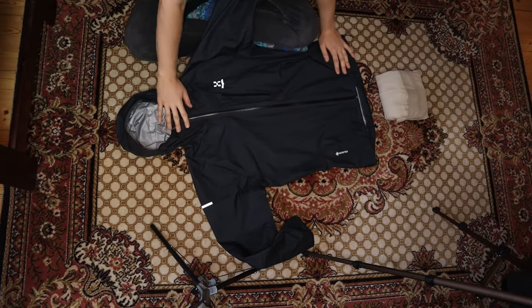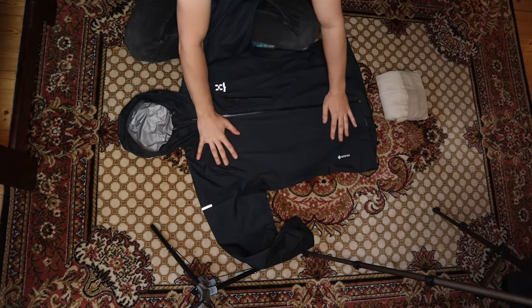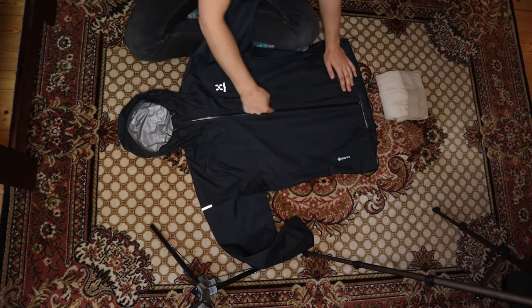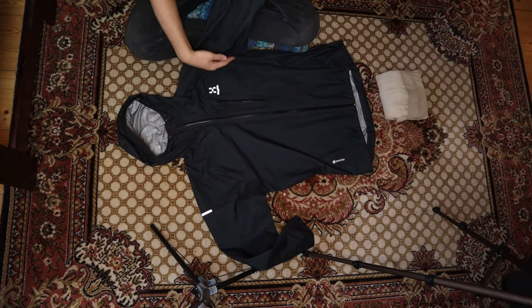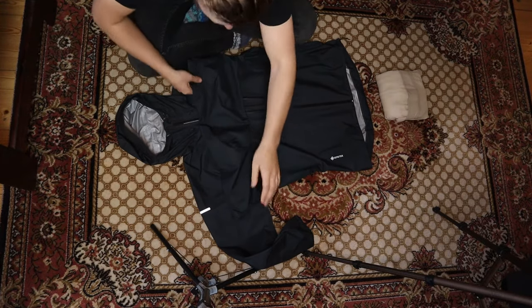To fold this hooded jacket, you want to start by laying it out flat. Try to make it as flat and straight as possible so we can avoid wrinkles. Next, you want to zip up the jacket. For the hood, you just want to straighten it out a little bit. Then take the arms and fold them over to the other side.